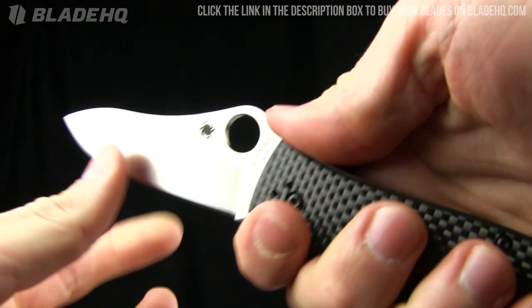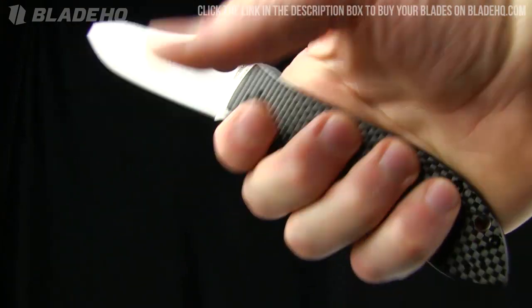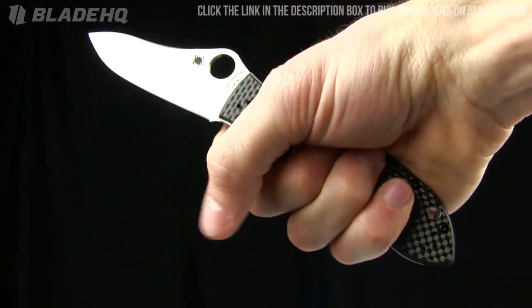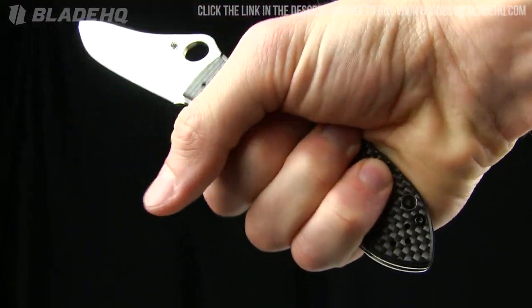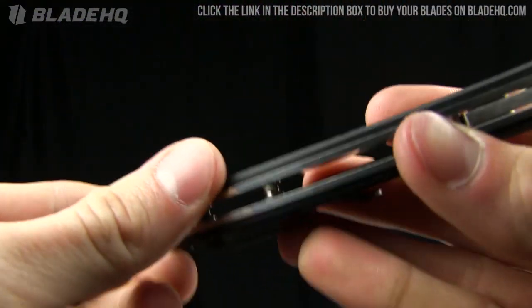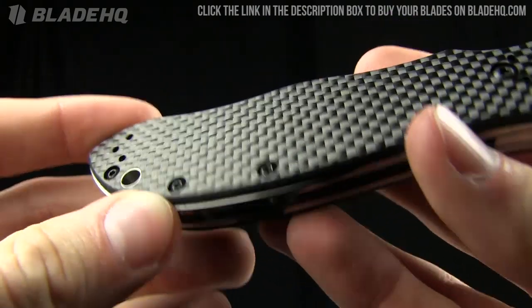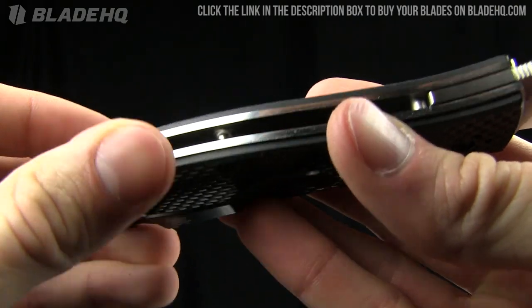There's a nice thumb ramp there, so when you're getting a nice firm grip on it — I'll show you that grip in the hand. My hands are probably medium-sized and there's plenty of real estate there. It's fairly comfortable. You'll notice that the carbon fiber isn't exactly flush on the liners of the knife.